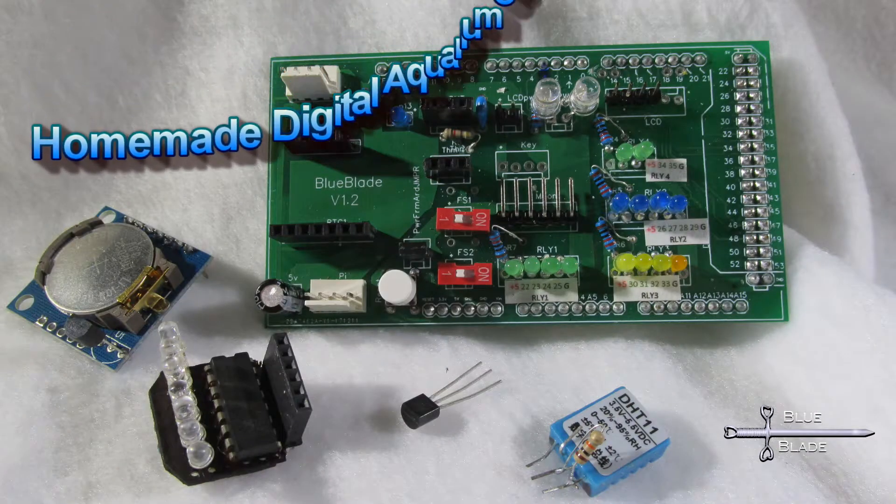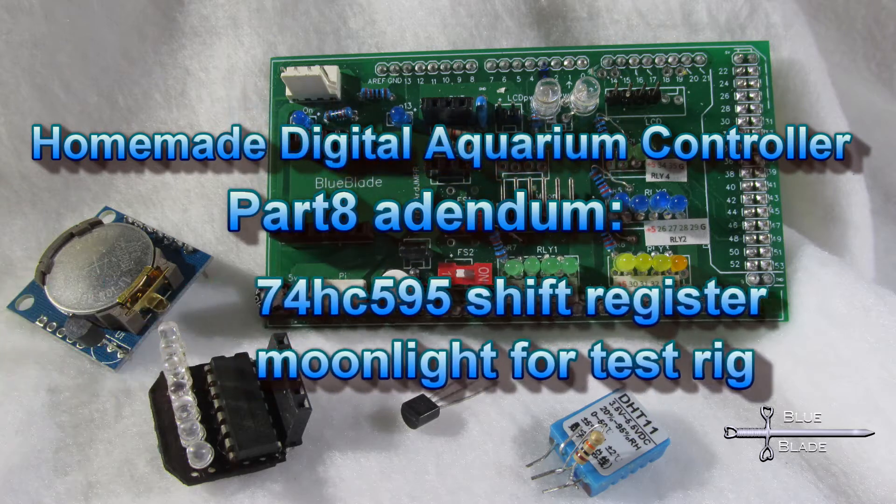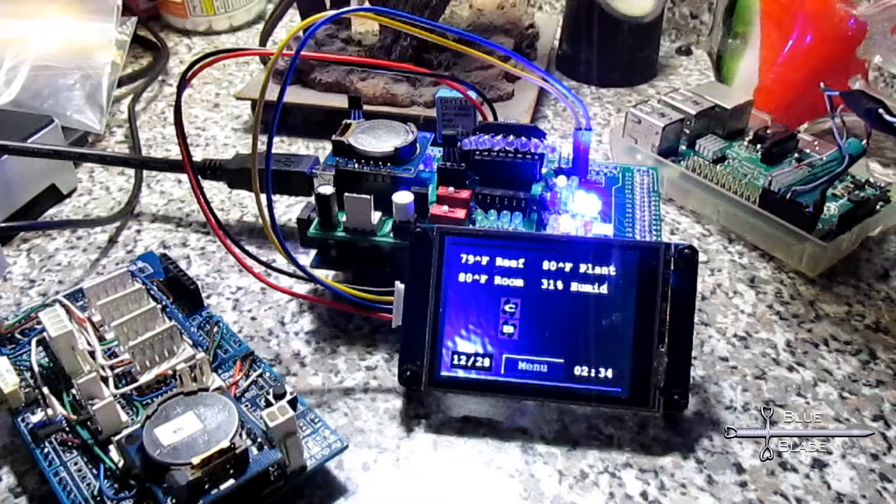Hello YouTube! This is a quick addendum to part 8 of my DIY Aquarium Controller series. For my USB powered test rig, I needed a smaller moonlight board to test the moonlight functions.